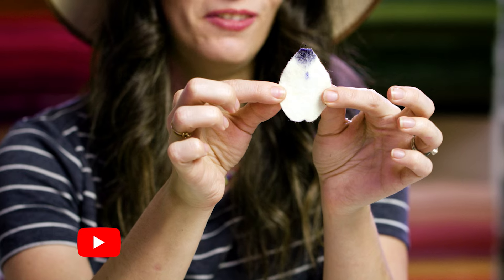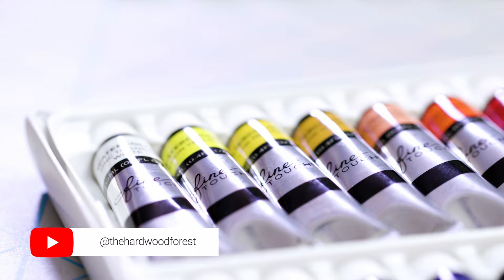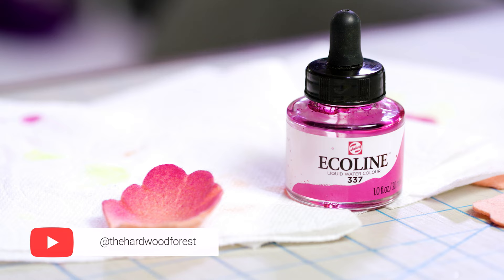Hello! Have you ever wondered if you can watercolor on felt? Well, you can and I'm totally going to show you how. Let's get going.